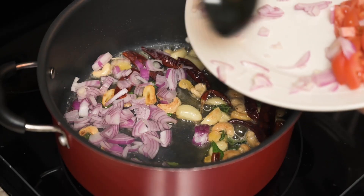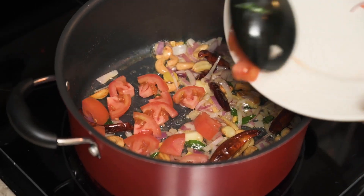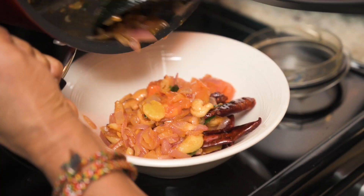Then she adds the onion and cooks it till it gets brown. When the onion is cooked, she adds the tomato and cooks it for about five more minutes. Then she transfers this mixture to a different bowl and lets it cool down.